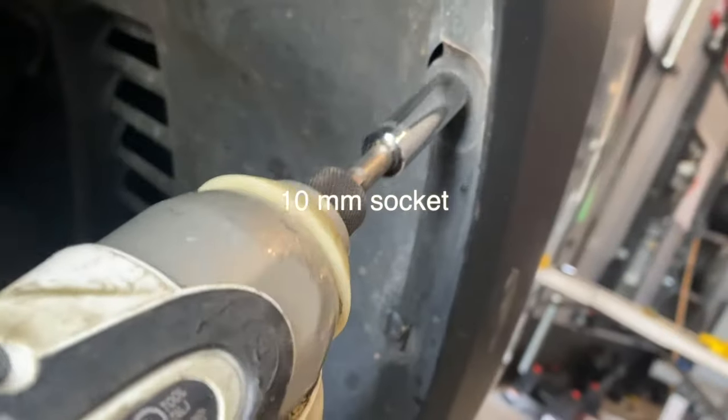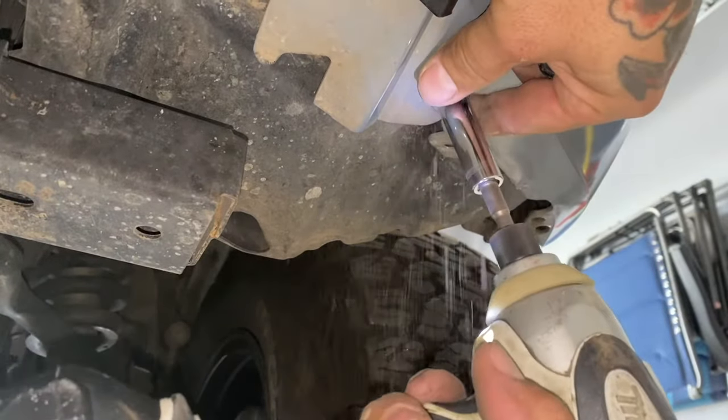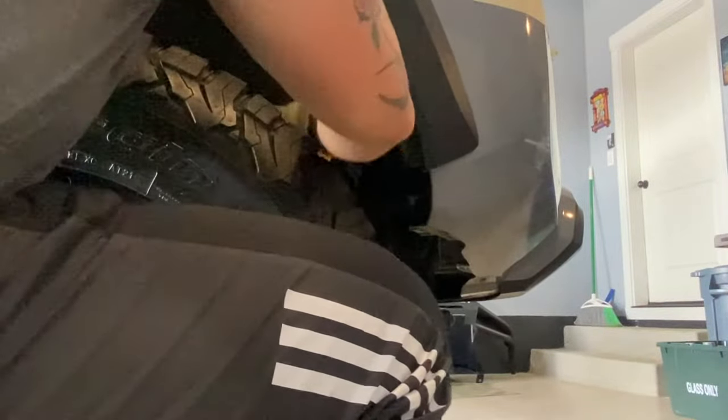Detach the harness from the bracket as it goes down with the bumper. Use your 10-millimeter socket to remove all the bolts running from your fender liner all the way down under your bumper. You're going to want to pull this fender liner back temporarily — eventually you'll have to cut it, but it's a struggle, so put some elbow grease on it.